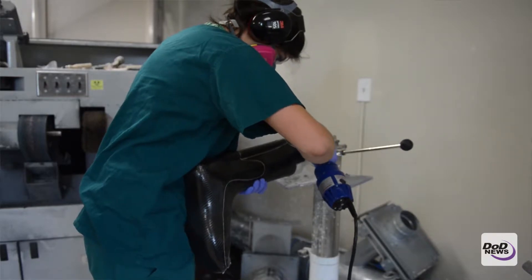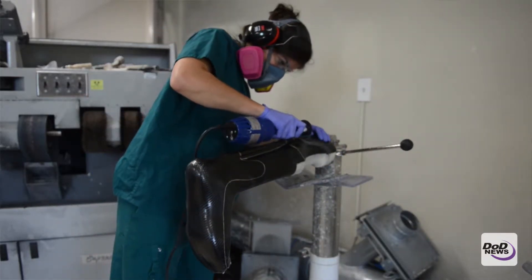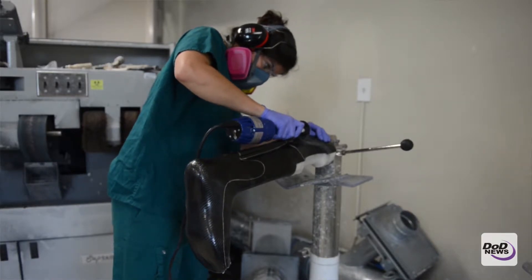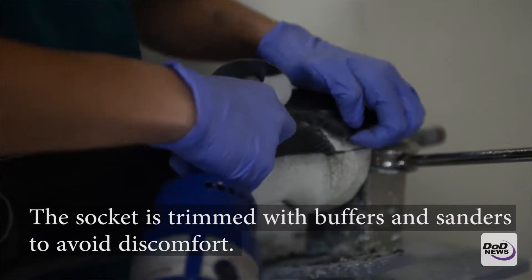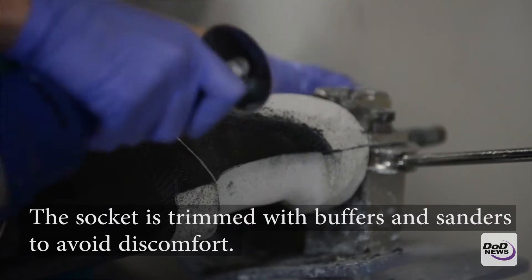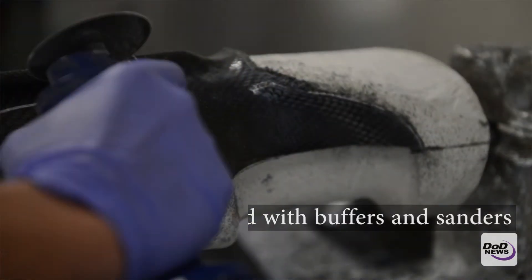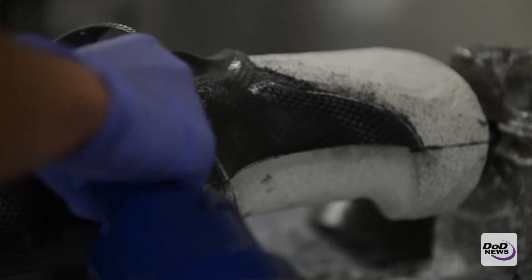After we've created a socket, they take the socket, which is still on the mold, and take it back there. They would cut it out with the cast saw along where the trim lines are, take it off the mold, and at that point they would smooth up the edges on the trim lines so as not to cause any discomfort on the patient.